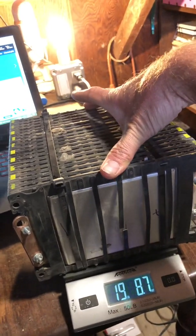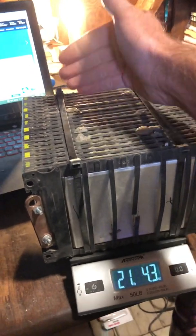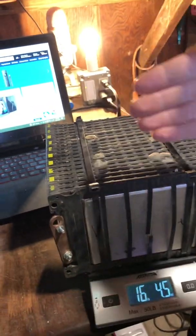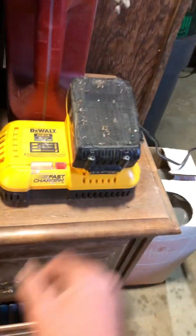When we do 72 volt, it's just a 1P — one in parallel, no parallel — a 72 volt pack. It would get up to 28 miles per hour, and these cells can do it because of how much power they can push out.